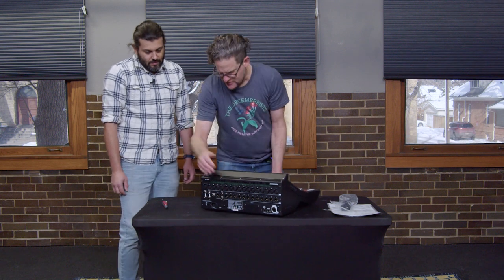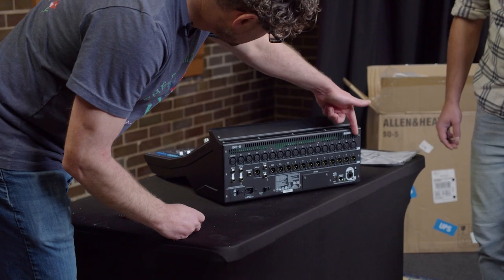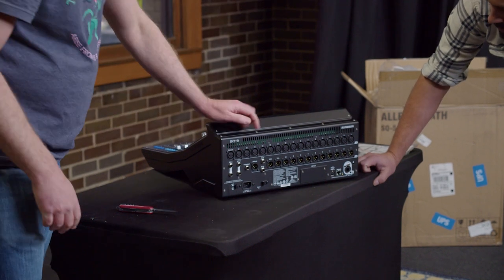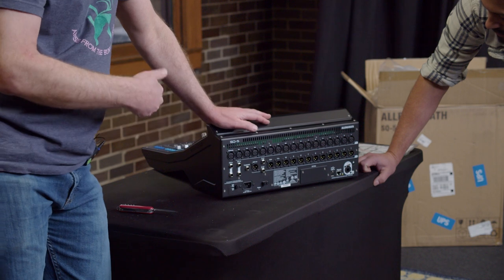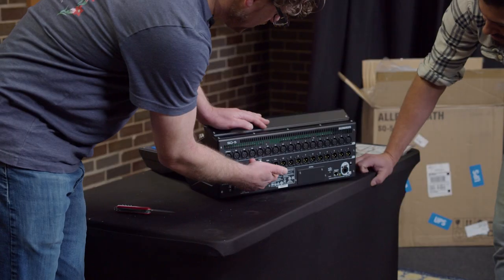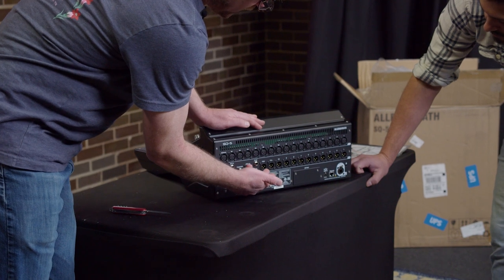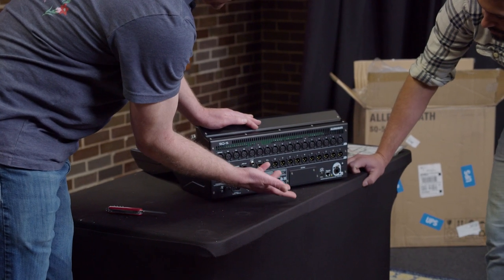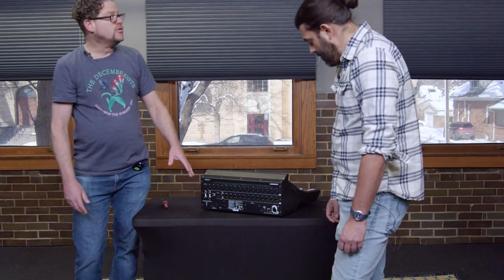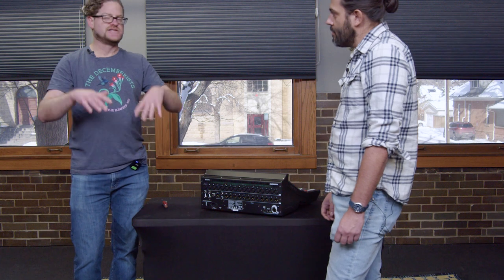If we flip around the back — this top row has 16 XLR inputs, where we can connect microphone level or line level analog inputs. Then there are 12 analog outputs in the row down here. Outputs 11 and 12 are set up by default as the main left/right output. We'll connect those to our main PA speakers in here to control the main stereo mix for what we hear in the space.